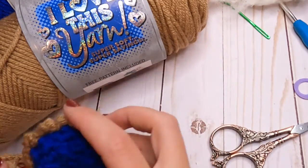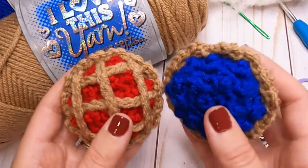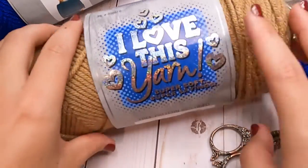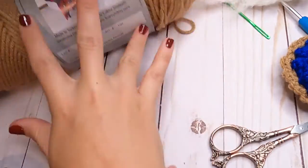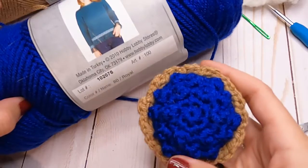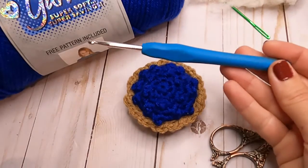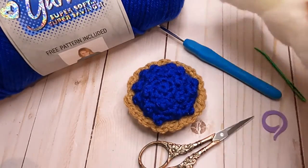To make these you're going to need some worsted yarn. You could use different size yarns — a thinner yarn or a bulkier yarn — but just know that will make them either smaller or bigger. So if you're wanting this size, you'll want to use a worsted yarn. I'm using 'I Love This Yarn' in the color Toasted Almond, and for the blueberry pie I'm using the blue, which is color Royal. You're also going to need a four millimeter crochet hook, some scissors, a stitch marker, and a yarn needle.